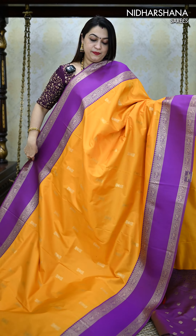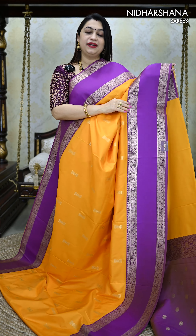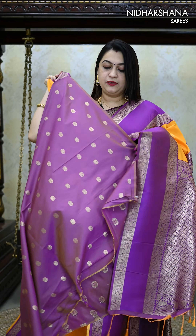One more brilliant color. It's a beautiful yellow with a magenta color — a kind of purple blended with violet, something very unique with dual tone borders. And that's the pallu and the matching blouse piece for this saree.